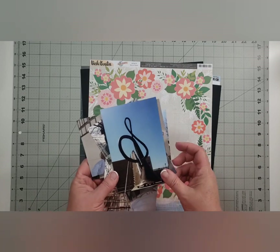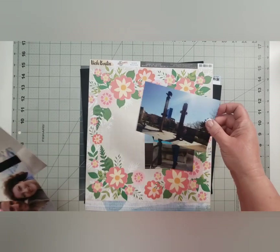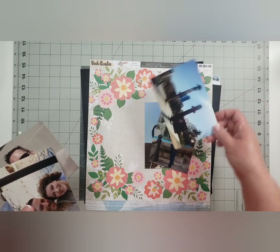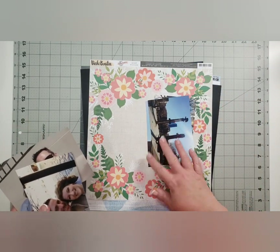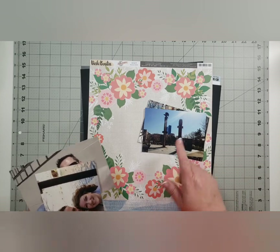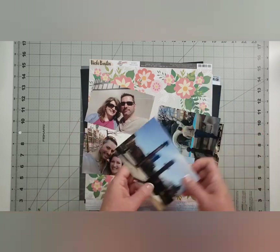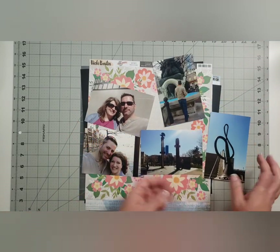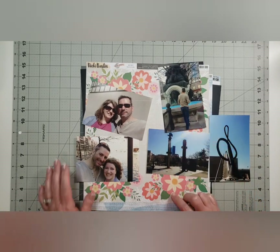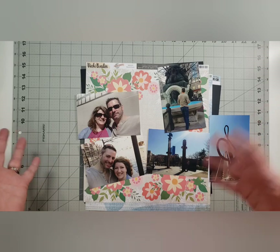I have my photos — I believe these are the last photos I printed of our trip to Indianapolis. This was years and years ago, back when my husband and I were dating. Because we lived so far apart, we would pick a city kind of in the middle and explore it. We went to Indianapolis and there are two photos of us.